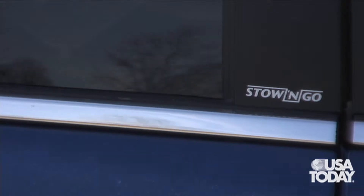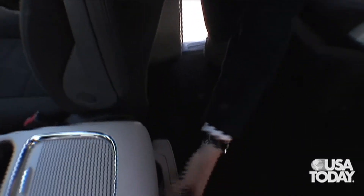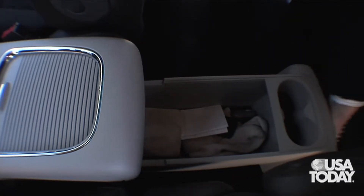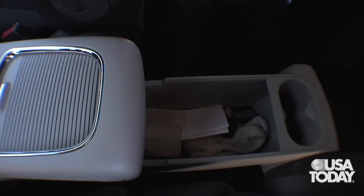In a minivan, storage is the whole issue, and we'll take a look at that because there are two very interesting storage devices. One of the handiest pieces of storage is the big drawer under the super console. One notch out gives you a couple of cup holders for the folks in the second row. All the way out reveals a huge bin for all manner of debris that you're likely to carry in a family van.